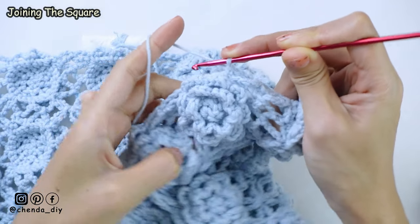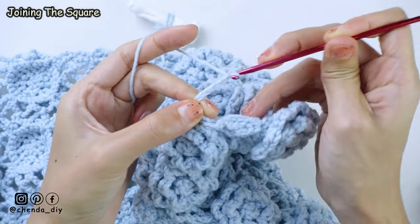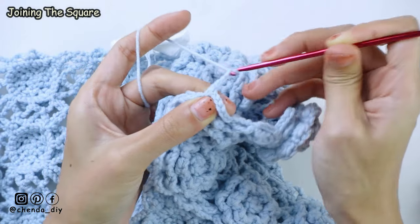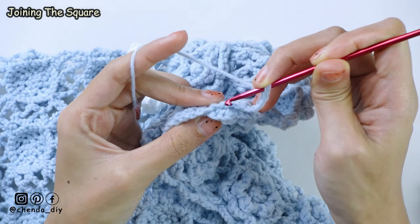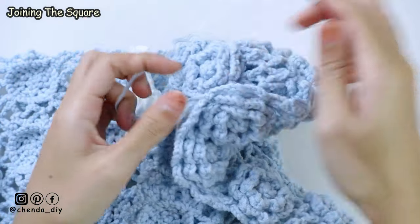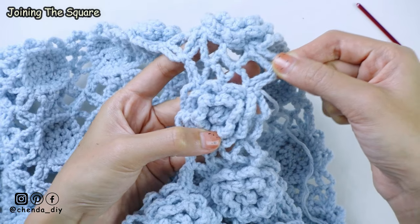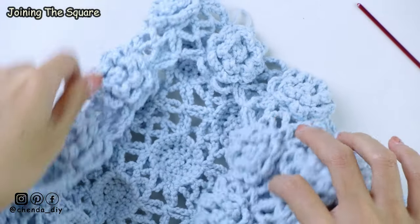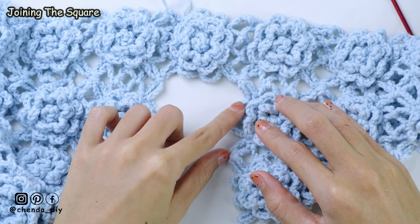After you reach the other corner, which is the 4th corner, continue making chain 6 spaces until you reach the end of the row. After you reach the end of the row, make a slip stitch into the single crochet stitch. Chain 1 and cut off the yarn. This is what it looks like — we use this one square to attach the back panel and the front panel of the cardigan together. For the next square, you just repeat the same thing by always starting to join the square from the corner, attaching chain 6 space with chain 6 space, and corner of the square with the other corner of the square.